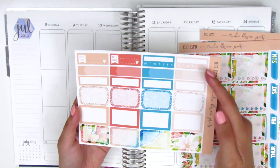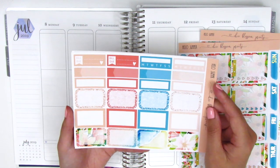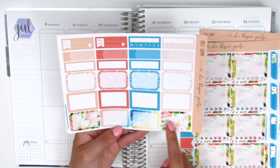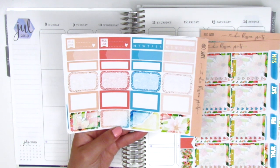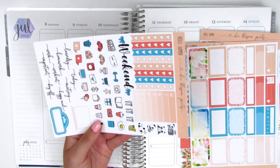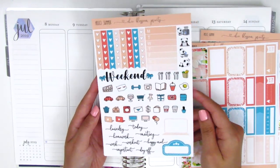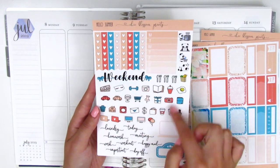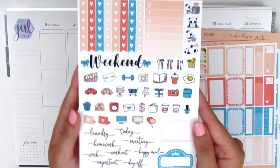We have build do stickers, sidebar trackers, half boxes, appointment labels, quarter boxes, and I love that she gives I think 12 half boxes. They're probably my favorite things to use, so that's plenty of options to choose from. On this page we have the heart check flags, a Monday through Sunday box, some little panda icons, a ton of functional icons — these ones are really cute and doodly.